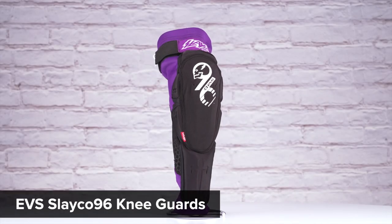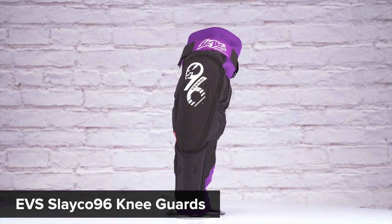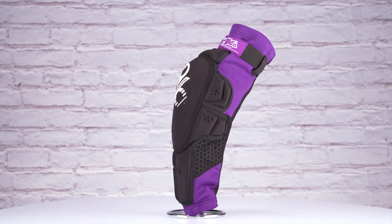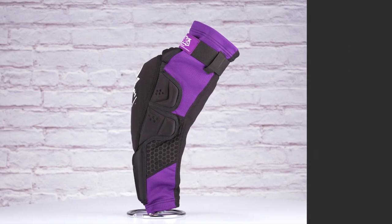In front of us today are the Slayco 96 Knee Guards from EVS. Slayco 96 is the brand name for Axel Hodges, who has been pushing freestyle motocross to the absolute limit in the past couple years. If you haven't seen his Dirt Shark series, I'd 100% recommend it.